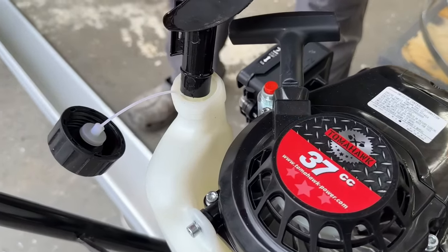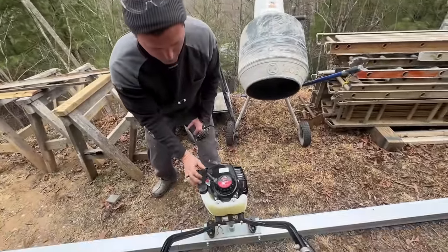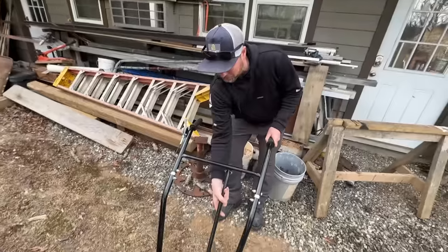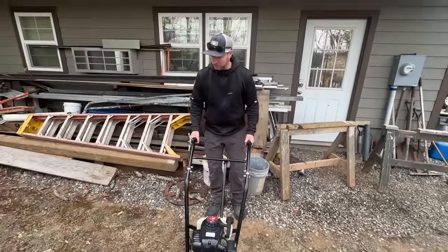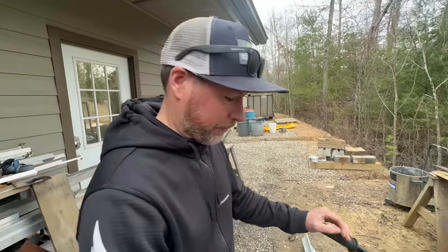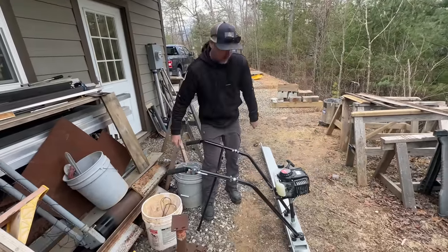Regular gas going in. It's on — fired right up. We're good to go and ready to pour some concrete.